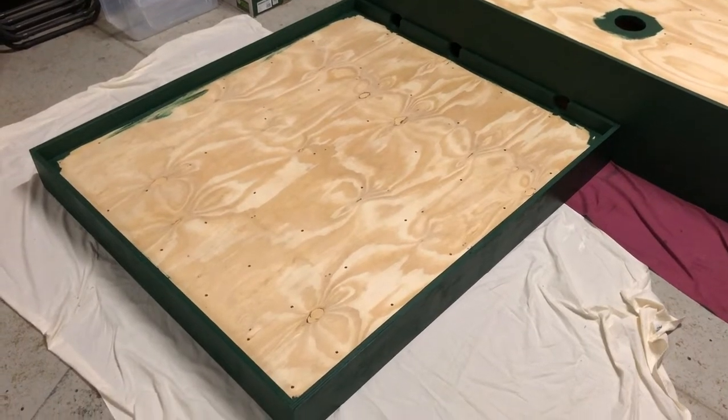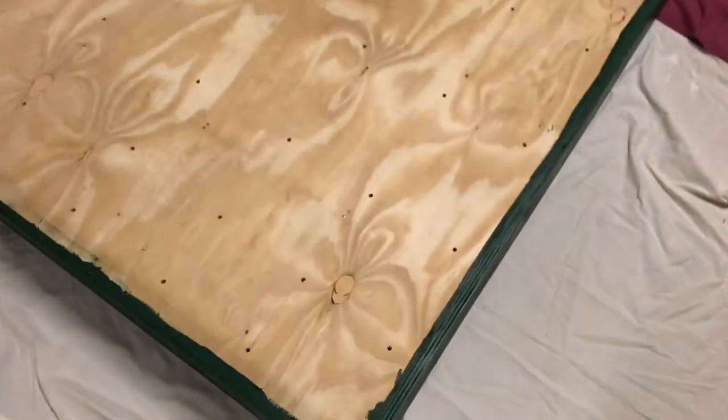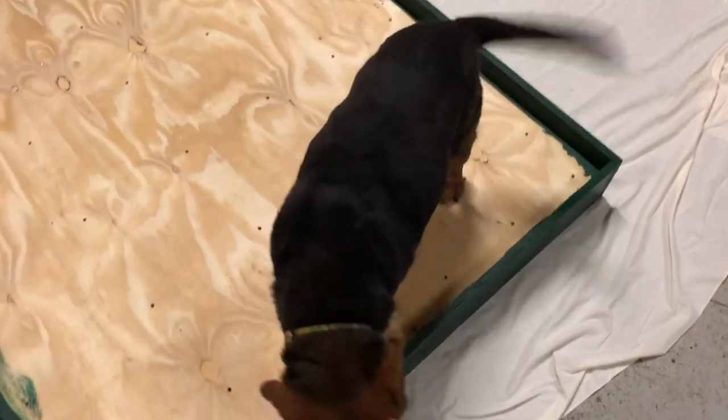I've drilled all the small drainage holes about 30cm apart from each other across the whole board. And I have a stamp of approval — ready to play golf.